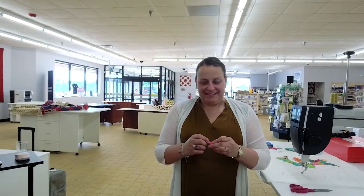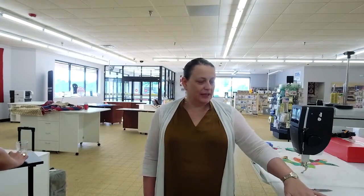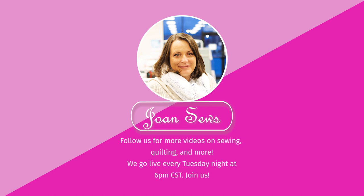Everybody have a great week. Thanks for joining us. See you. Bye.